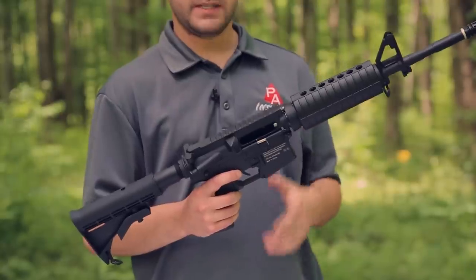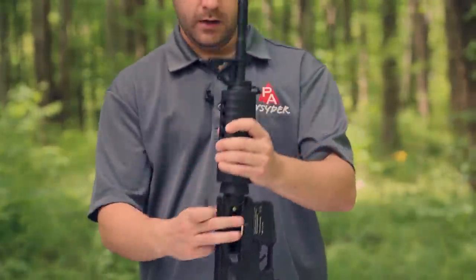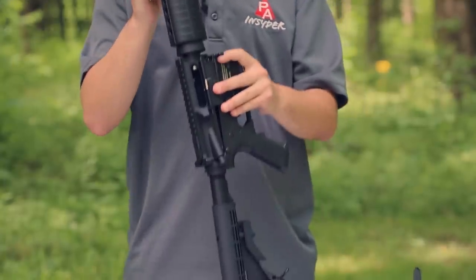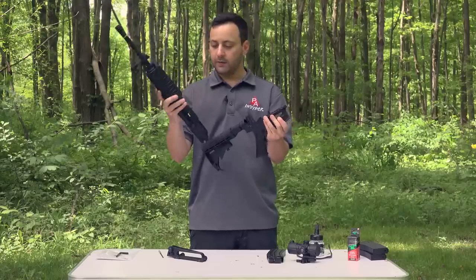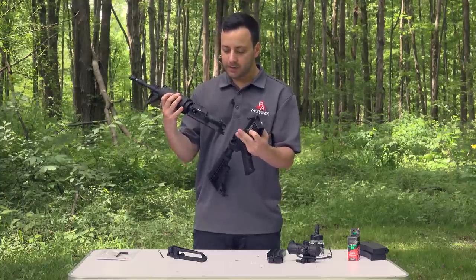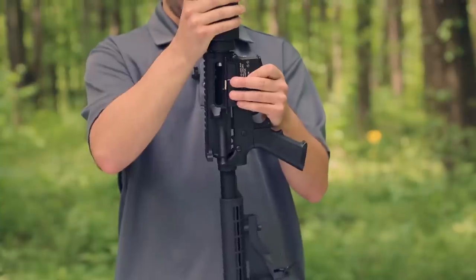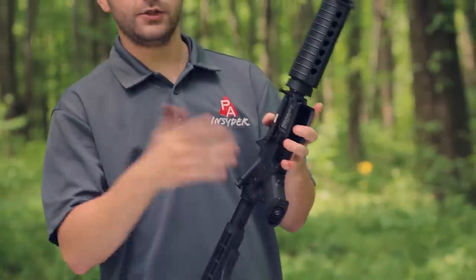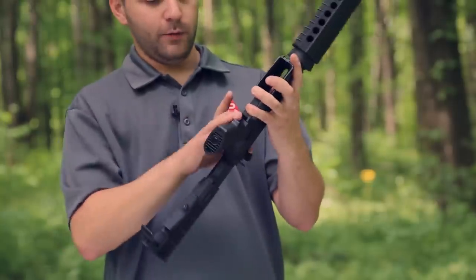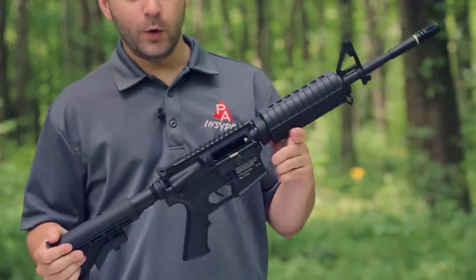One other really cool thing that enhances the realism: you can actually take the upper and lower receivers apart using only the front pin. You just take a punch or Allen key and push at the back — you even have the detent like on a real AR — but you only need the front one to come apart. Then you have your two halves. If you have a jam in your barrel, you can put a rod down there and clear it without a problem. Most of the stuff inside is functional-looking but doesn't serve a purpose — the guts of the gun are really in the magazine. To get it back together, you just insert the halves back into each other and press through, and you're good to go.